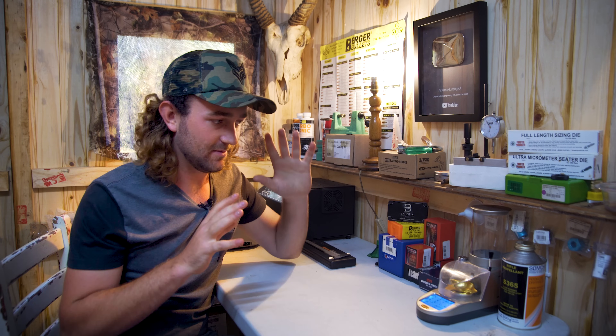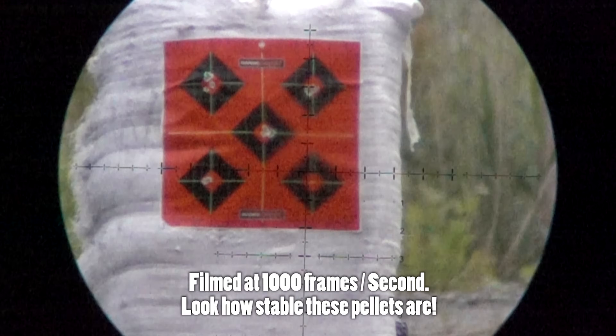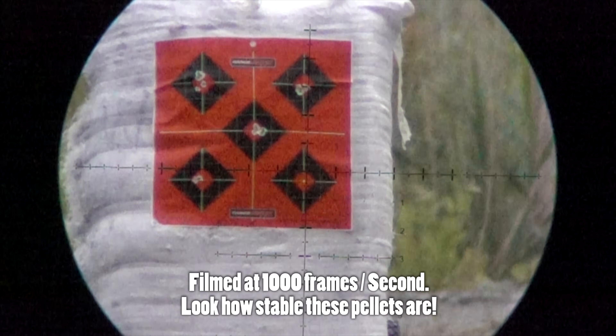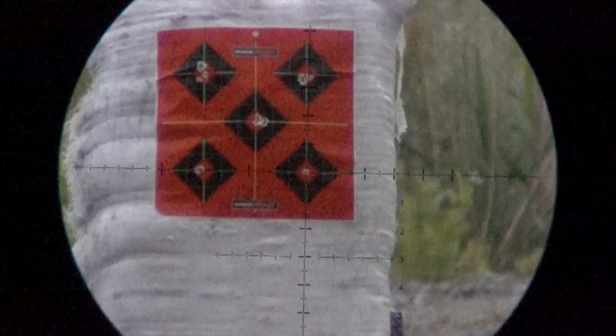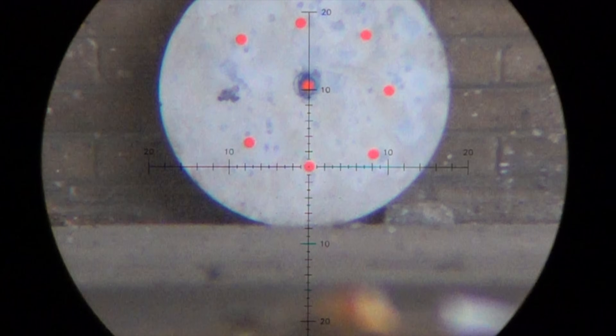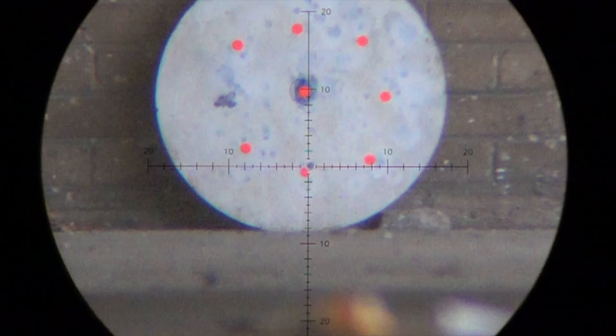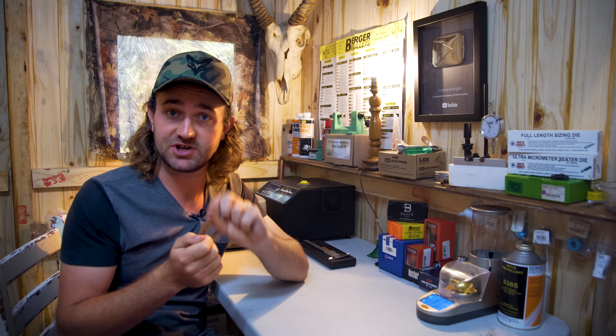With that said, we're going into the external ballistics section. It's going to be quite different from the internal ballistics section because it's stuff you can't necessarily see — it's very difficult to study. With internal ballistics you can tweak your gun and change things and it makes sense, but external ballistics is much more theory-based. You have to look at the theory first and then test it afterward. I'm at the point now where I feel able to discuss these topics with confidence.